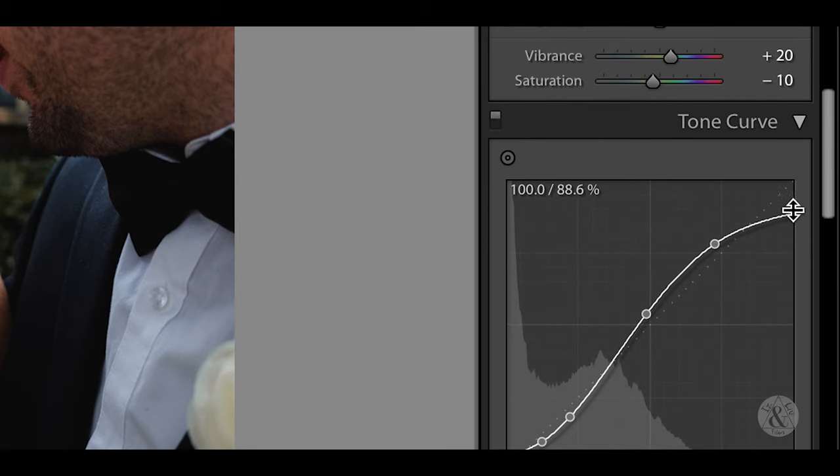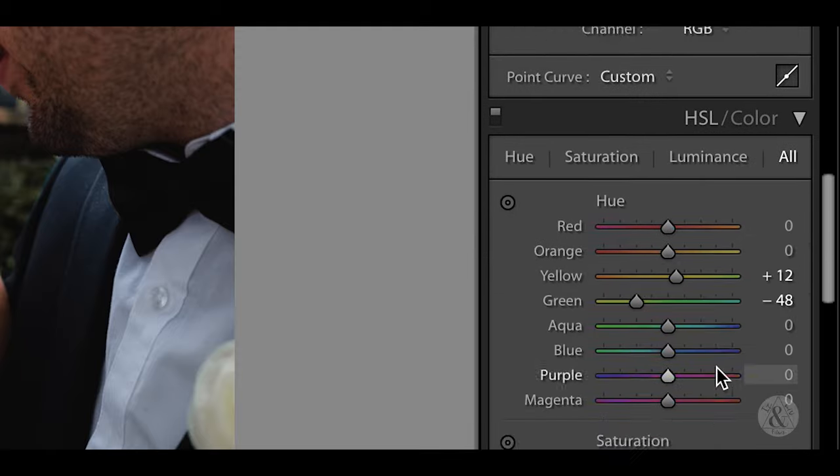We've got a nice S curve, not too extreme. The blacks are lifted just a little bit and the whites are toned down just a little bit — to get like a muted look.